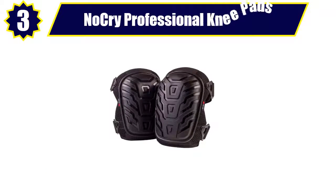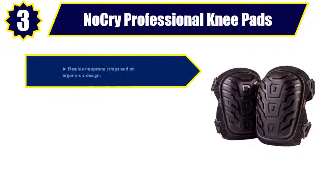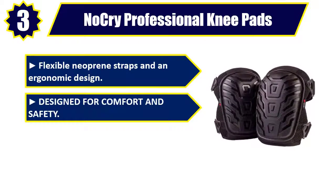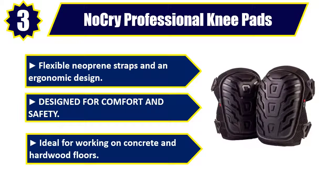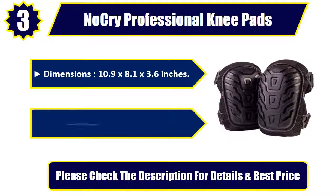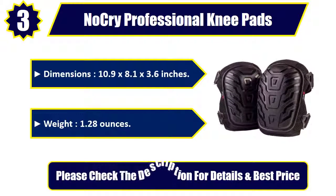Number 3: NoCry Professional Knee Pads. Flexible neoprene straps and an ergonomic design, designed for comfort and safety. Ideal for working on concrete and hardwood floors. Dimensions: 10.9 x 8.1 x 3.6 inches. Weight: 1.28 ounces. Please check the description for details and best price.